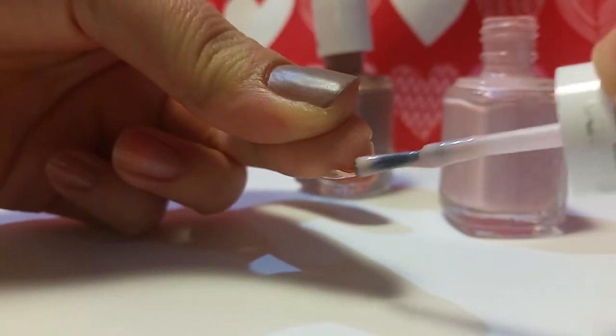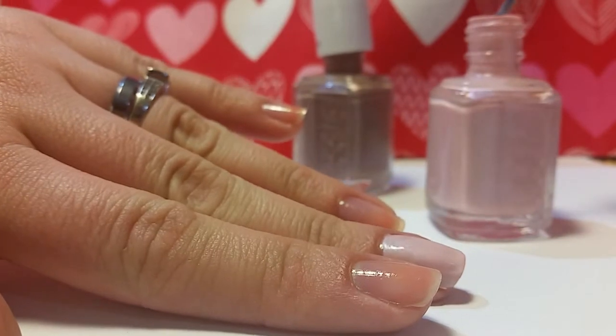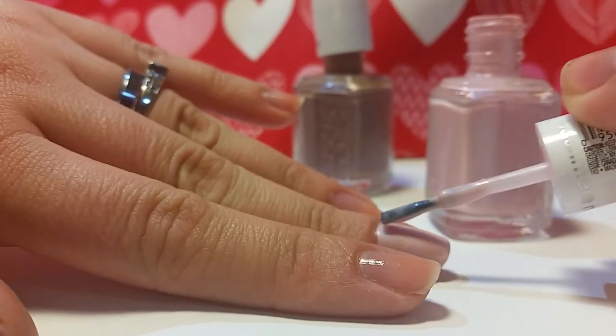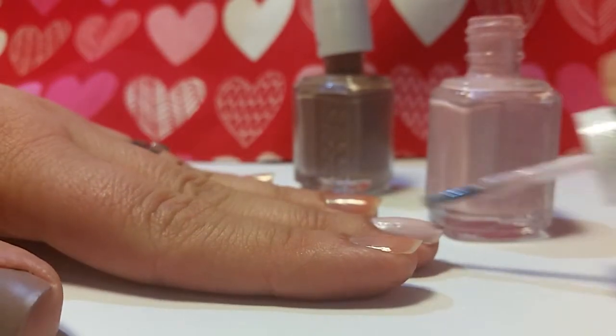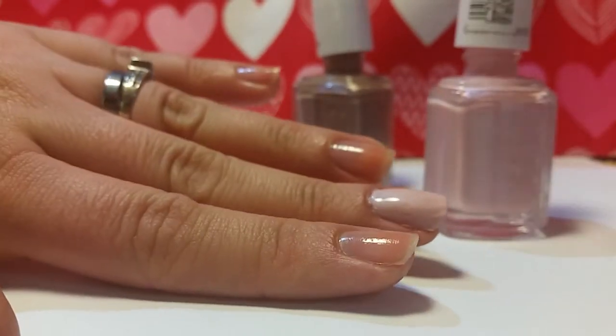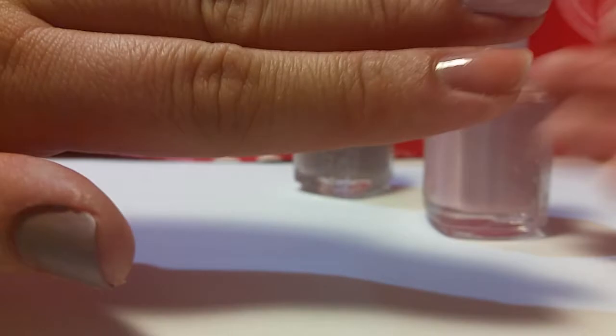The only thing I don't really like about textured polishes is that you can't really use top coats on them. Because if you do, it kind of defeats the point of the texture.